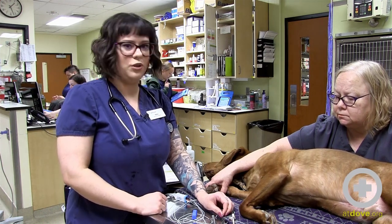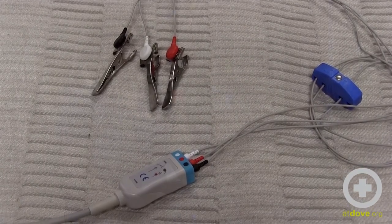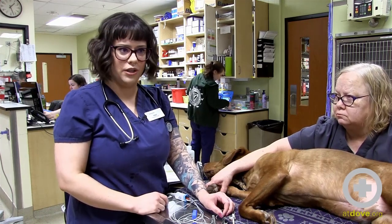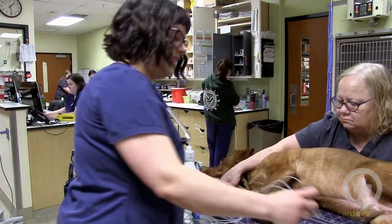The colors are basically the manufacturer's way of guiding where each lead should go on the animal. Some have green, some are white, red, and green, and then you have your four-lead systems which can be red, yellow, green, and black. So there's a bunch of colors and basically they're just the manufacturer telling you where to place each lead. Our system has the white on the right front limb, black on the left front limb, and red on the left hind limb. So I'll go ahead and place those now.